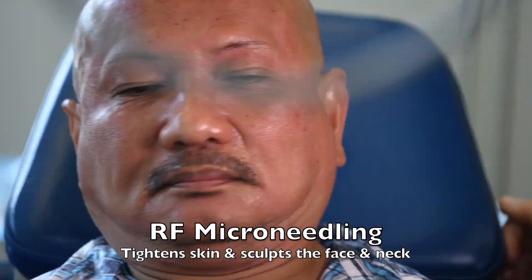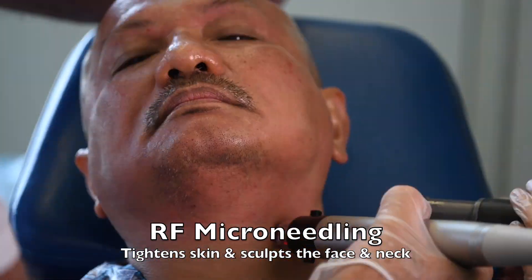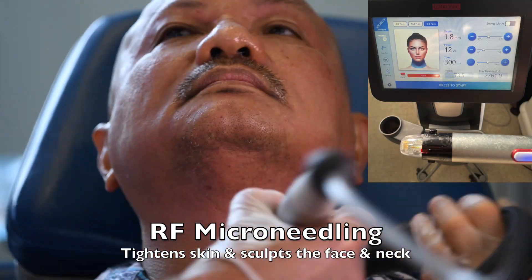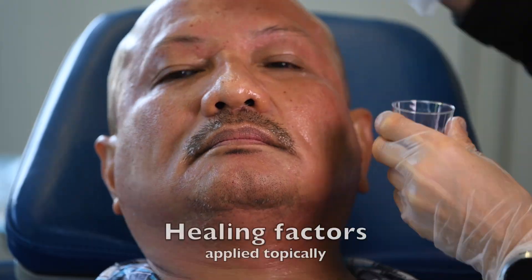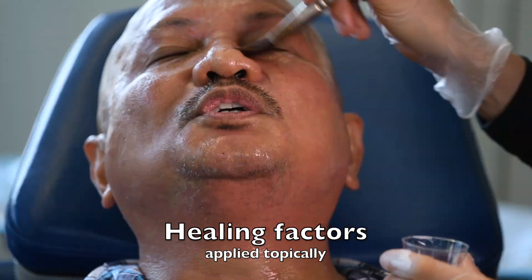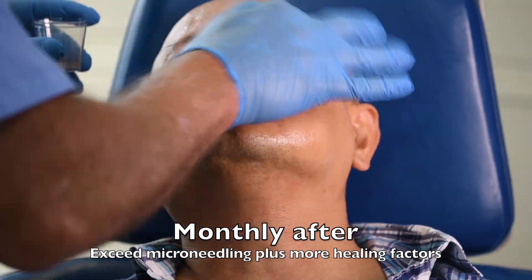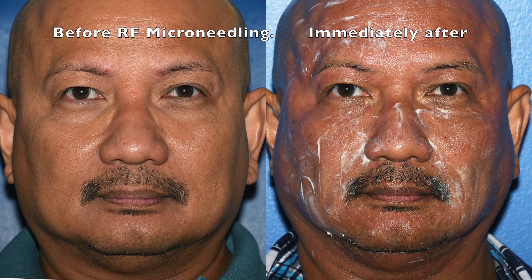It tightens your skin while it sculpts the face, melting even some of the unwanted fat on the jowls and neck. The procedure takes about 15 minutes. Healing factors are applied topically at the end of the procedure, and some people even return monthly for regular microneedling to infuse even more healing factors.